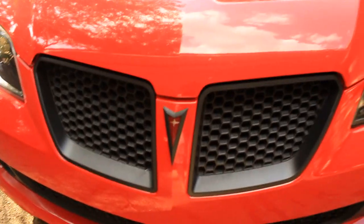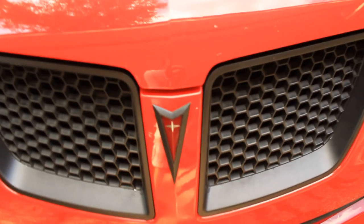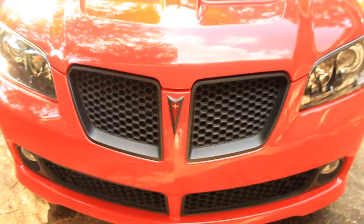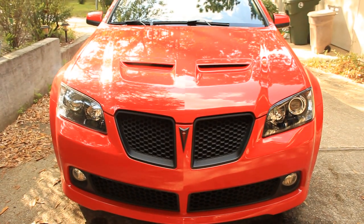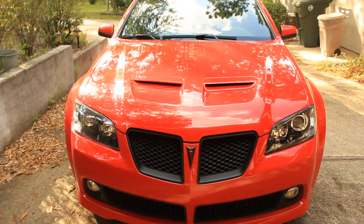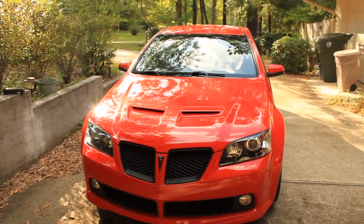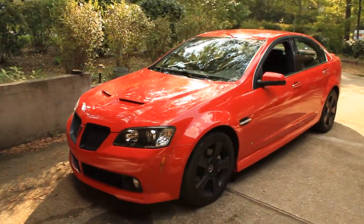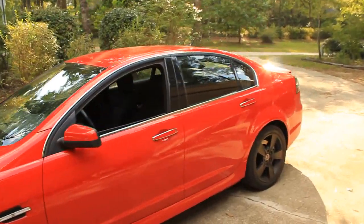Then I did the chrome pieces right here as well as the emblem. I think it's pretty cool looking. It sticks on there really well but it's also fairly easy to get off. I also did the rear emblem.